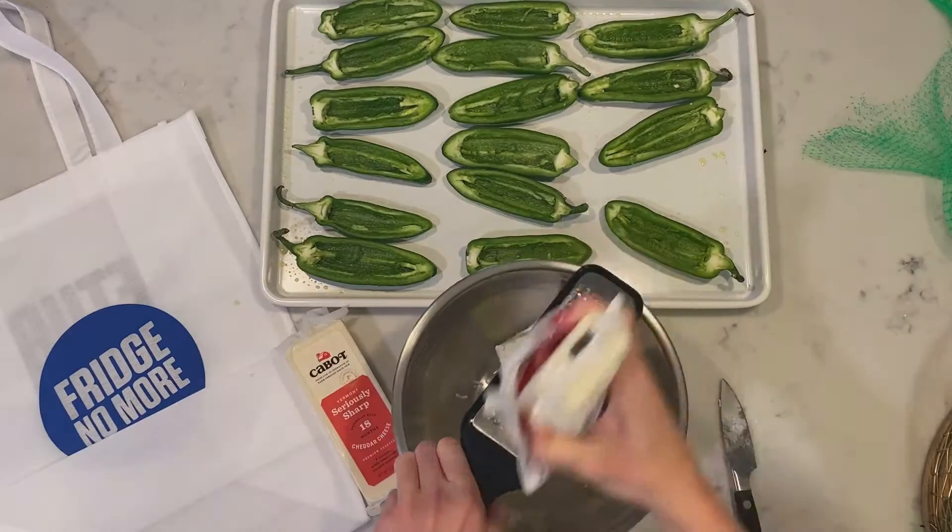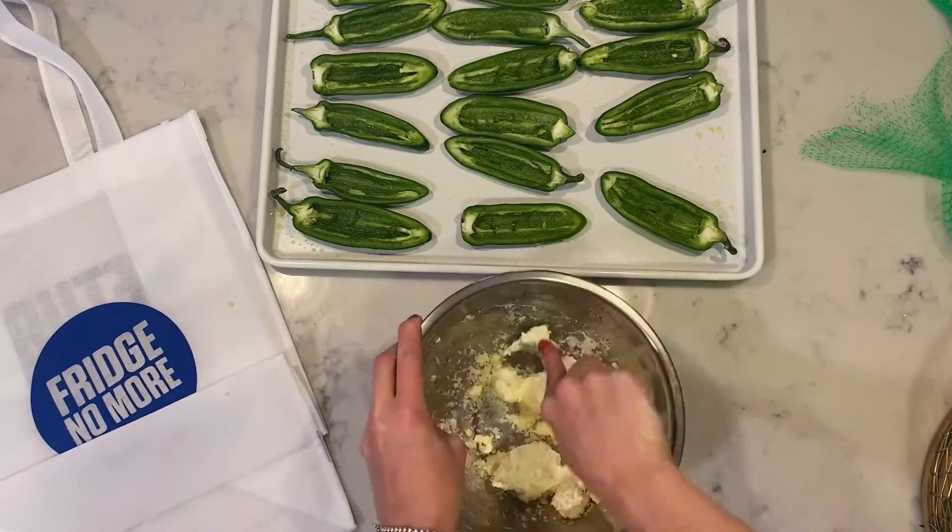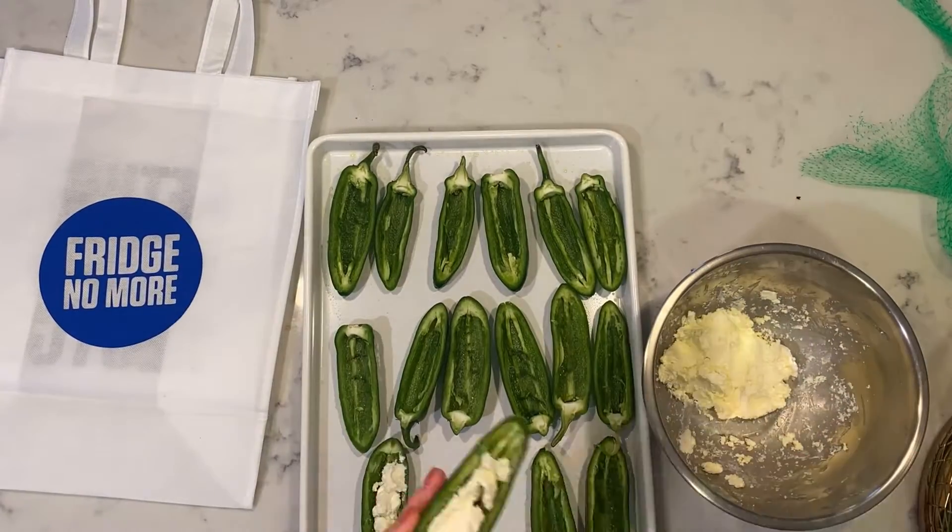Add cream cheese and sharp cheddar cheese in a bowl and mix it well. Then fill each one of those jalapeños up with that cream cheese mixture.